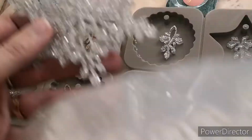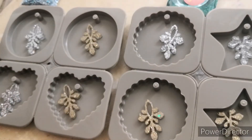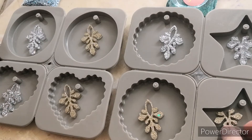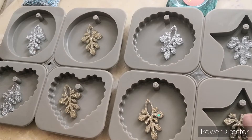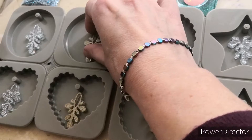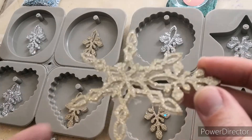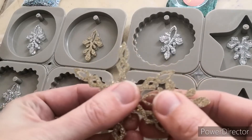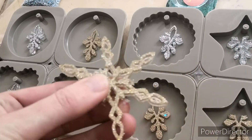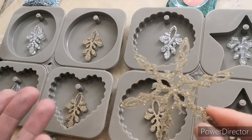When I was demolding some of them, this bit was coming off — I thought, okay, that's a happy accident! I wondered what they would look like in the mold and I thought they looked rather good. So all I did was snap this bit off and I'm left with that — I thought I could do something with that as well.